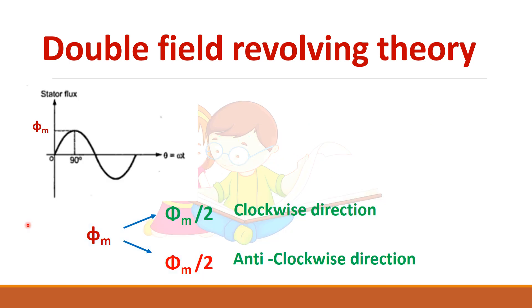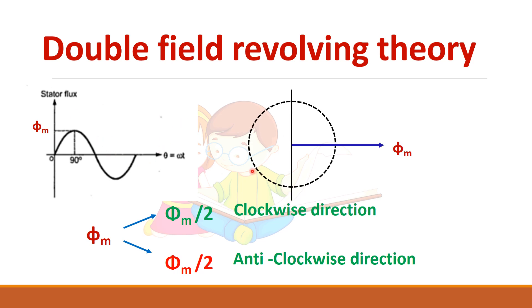This is the stator flux with a maximum magnitude of phi_m. Let us draw the phasor diagram. According to this theory, the flux phi_m can be resolved into two quantities — phi_m/2 and phi_m/2 — in two opposite directions. Let us call these a and b, where a equals phi_m/2 and b equals phi_m/2. So a is going in one direction and b in the opposite direction.